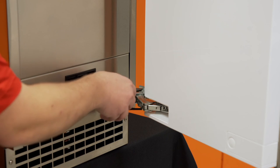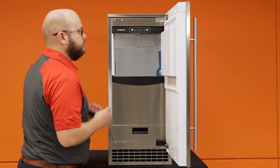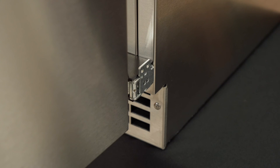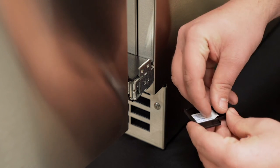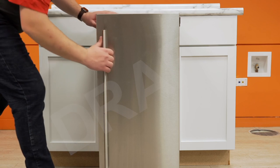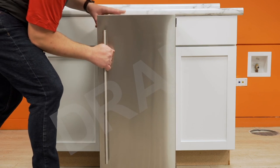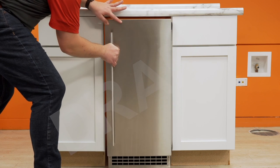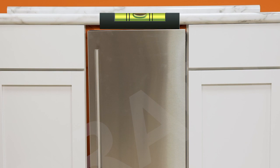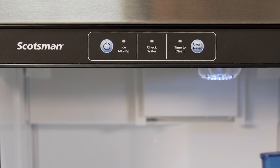Install the included plastic magnetic hinge covers over each of the two door hinges. Each of the hinges has an anchor point for securing the machine to the adjacent cabinet. If the machine will not be secured to adjacent cabinets, attach the adhesive side covers to each hinge. Carefully slide the machine into its permanent location, making sure to avoid kinking the water or drain lines. Reconfirm the unit is level, making adjustments as necessary. Turn the machine on by pushing the blue ice making button and do a final check for any leaks as the unit begins to make ice.